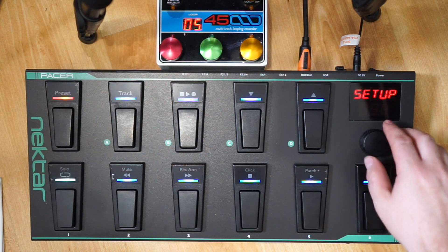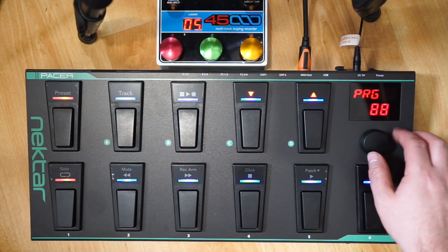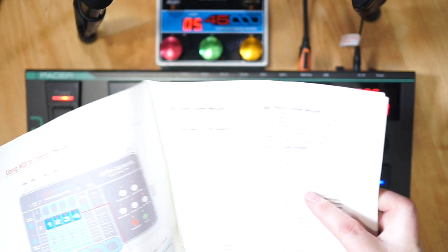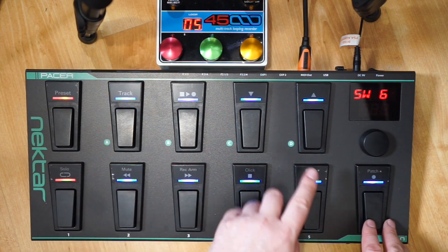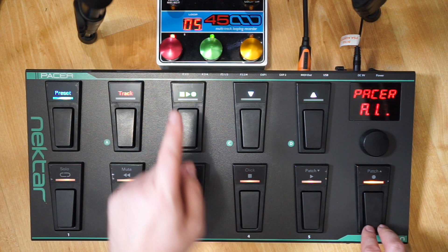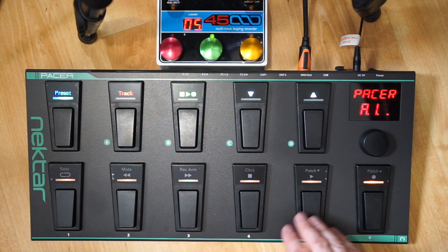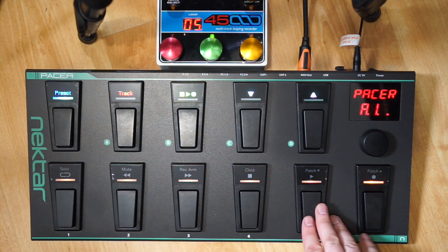We're going to go for switch number six and map record to it. Going to the program option, we change the program to 105, which is the record option. 105 - push record - click to accept. Now we exit edit mode by pressing preset. If I press this button it should start recording - which it does! You can see the red record light up. We can stop recording and it will continue to play, which is the default behavior of the EHX. So we can play, stop, record, and that was pretty easy.